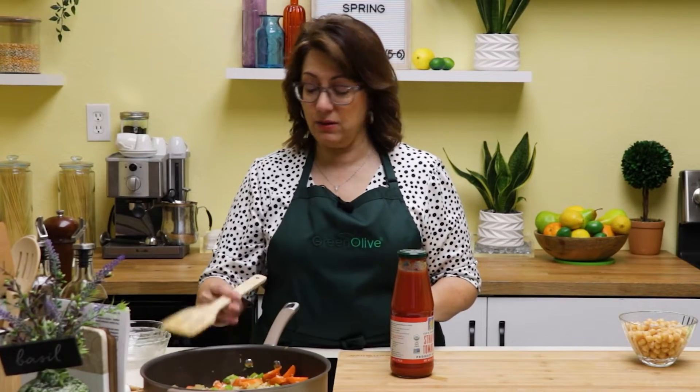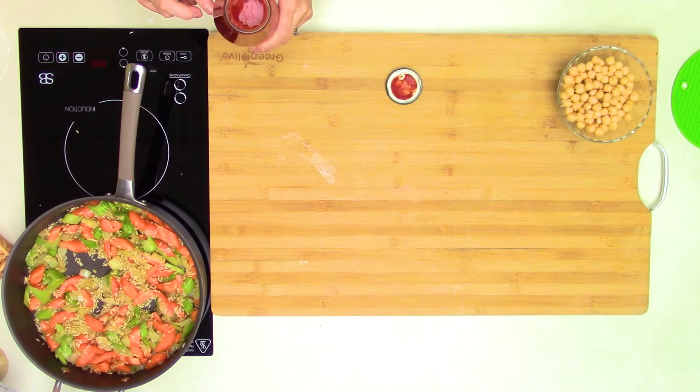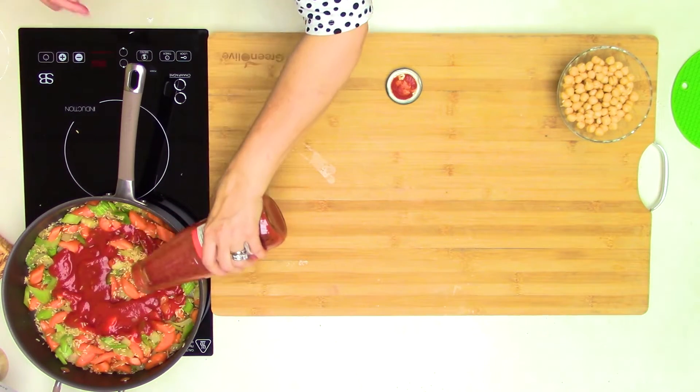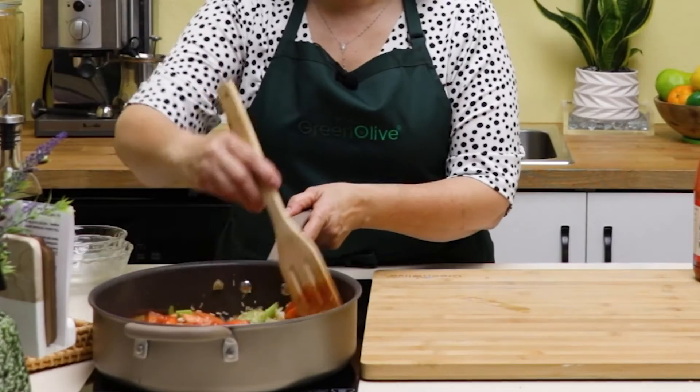To that, we are going to add some tomato sauce. You can either add strained tomatoes or passata — whatever you have is totally fine. I usually buy it in the bottle, so I'm going to add about half a bottle, which is probably about two cups of sauce. Mix that sauce in.